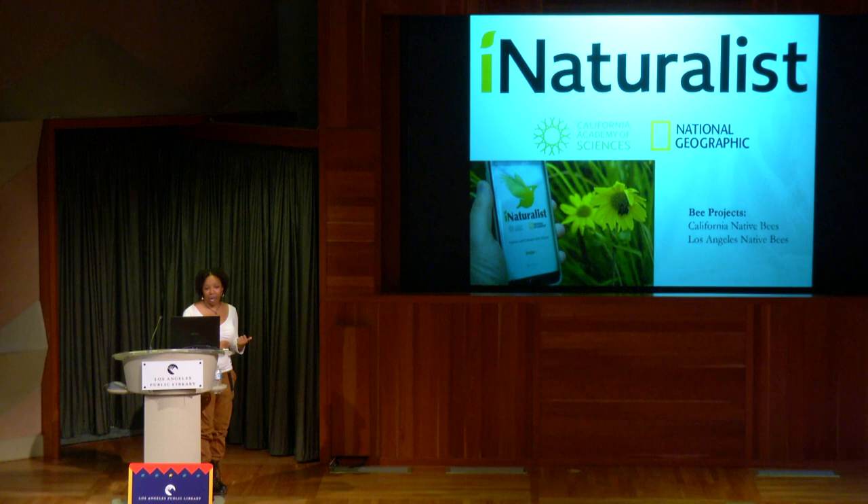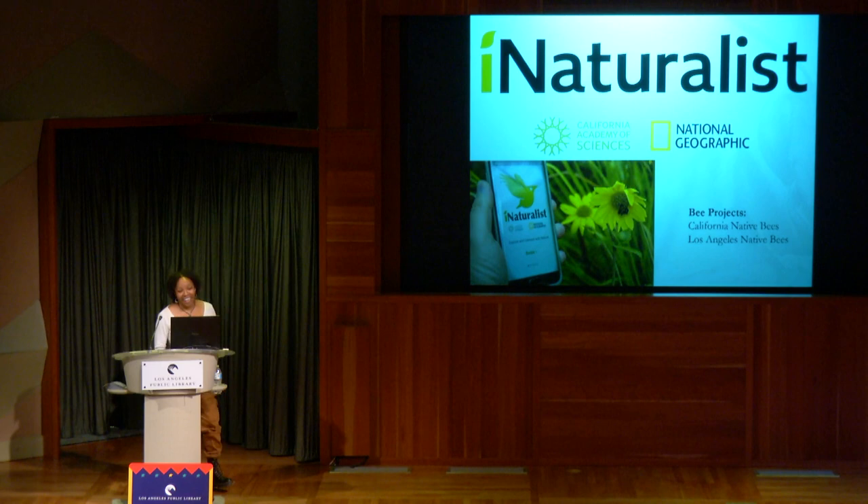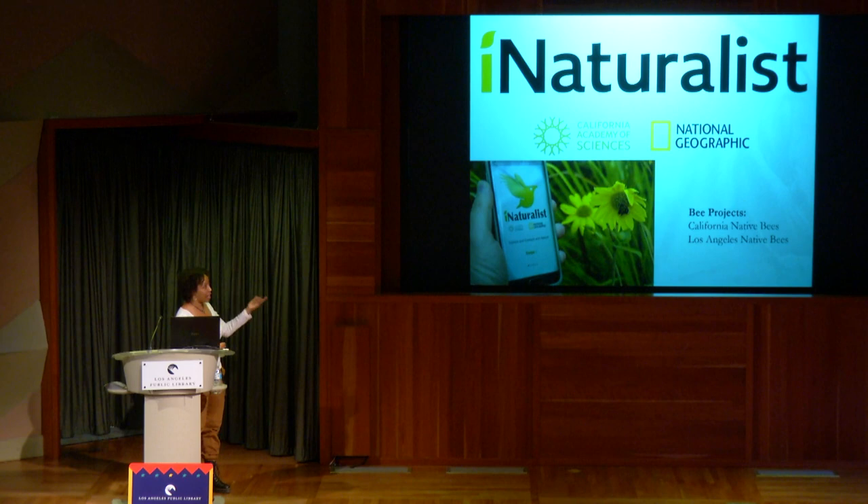There's an app called iNaturalist. I actually created two projects on there — they help you find native bees in your area and identify them. There's California Native Bees and Los Angeles Native Bees. I made these to exclude honeybees specifically, because so many people are taking pictures of honeybees and putting them on iNaturalist. So if you just want to weed those out, go to these projects.